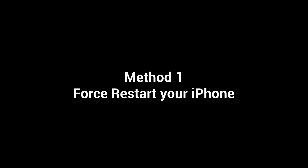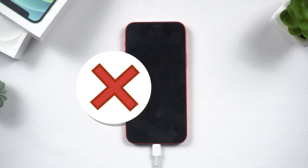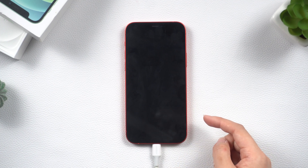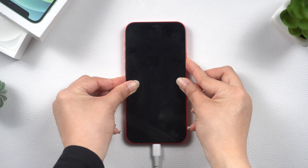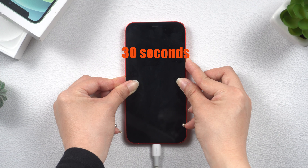Method 1: Force restart your iPhone. If you've experienced the frustrating situation of your phone not turning on despite charging it, try force restarting. For iPhone 8 and newer, quickly press and release the volume up button, then the volume down button, and then press and hold the side button. It's worth noting that if the screen is already black, you'll need to keep holding the side button for around 30 seconds until the Apple logo appears.